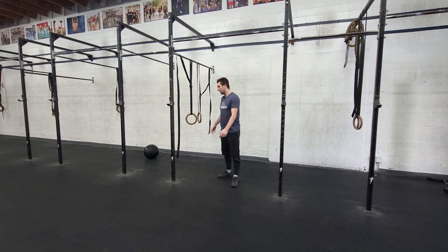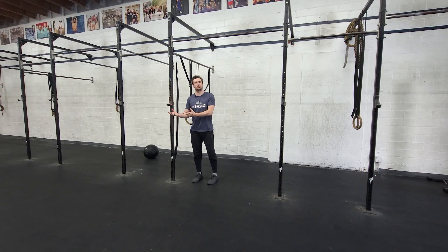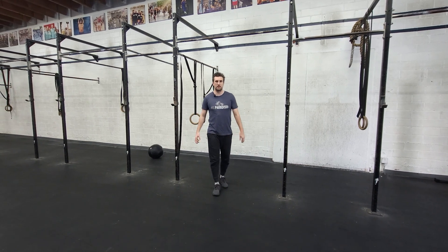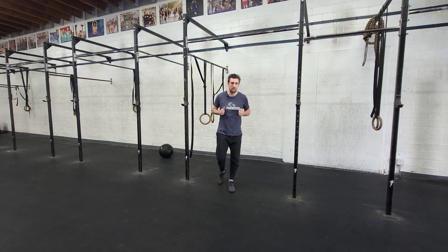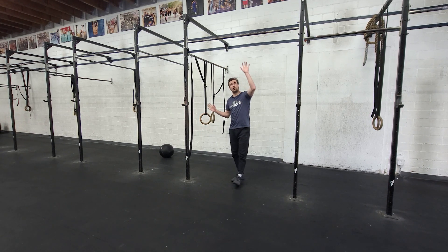Today we're going to start with some ring work or some kind of muscle progression work, which you'll see later in Monday's program. We're going to do some ring support holds at the top, ring support holds at the bottom, and then either some ring or bar swings.